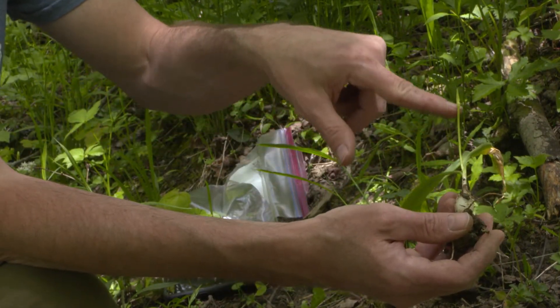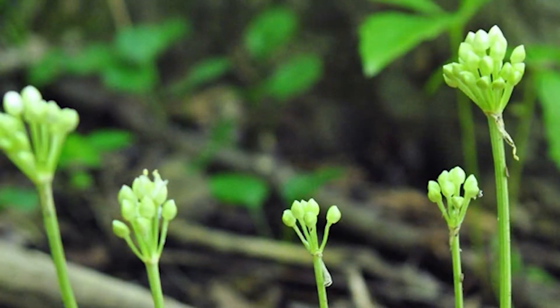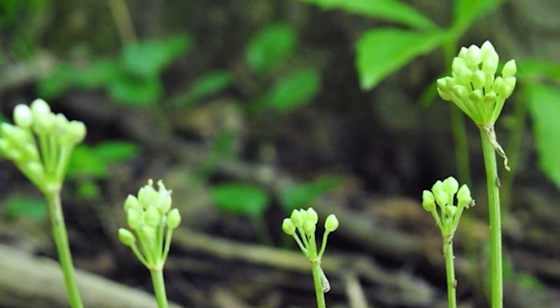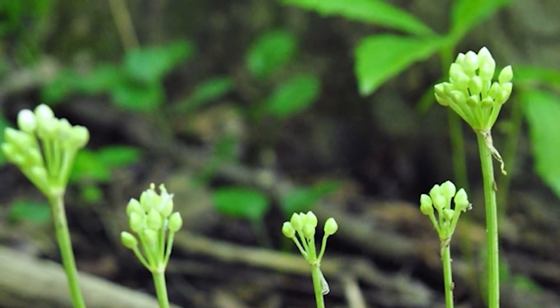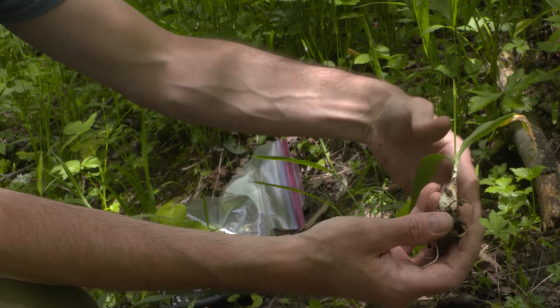You can see the inflorescence emerging here on this naked scape. It has a small flower head, going to be about the size of my thumbnail when it opens up, and wedge-shaped. Overall stature is about the size of my palm — so a much smaller plant.